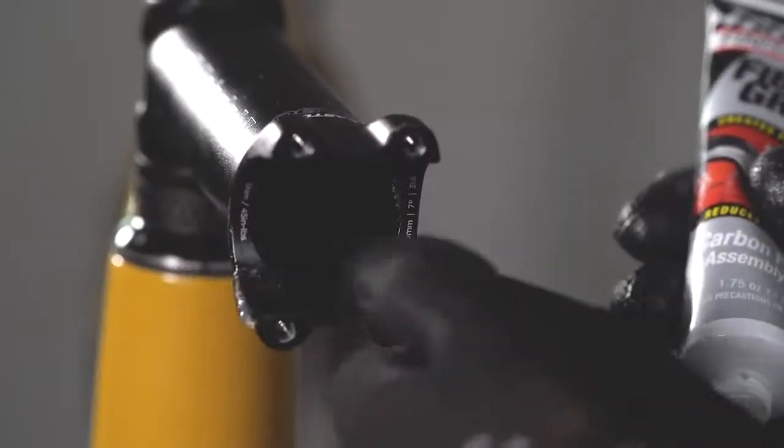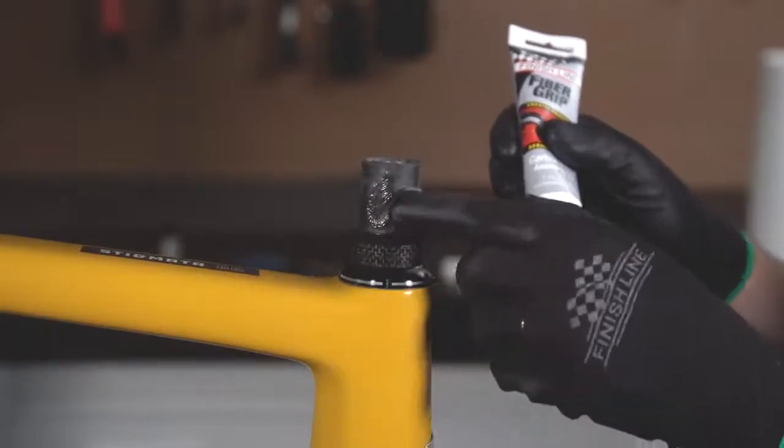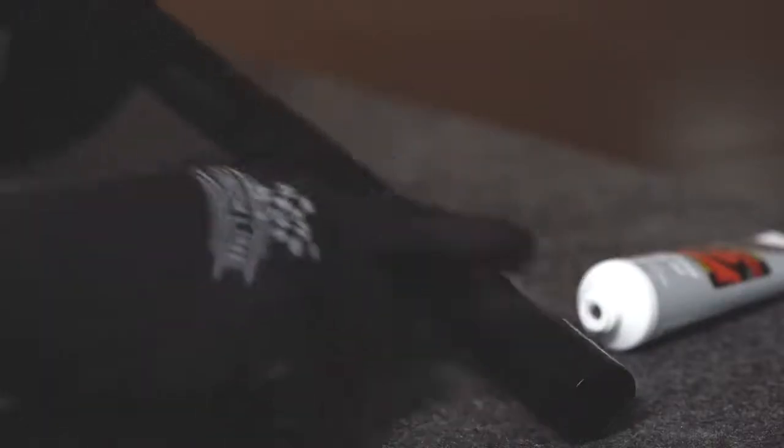You can apply Fiber Grip paste to handlebars attached to stems, to seat posts attached to seat tubes, to any component that is carbon on carbon or steel on carbon that you want to reduce slippage and improve grip.